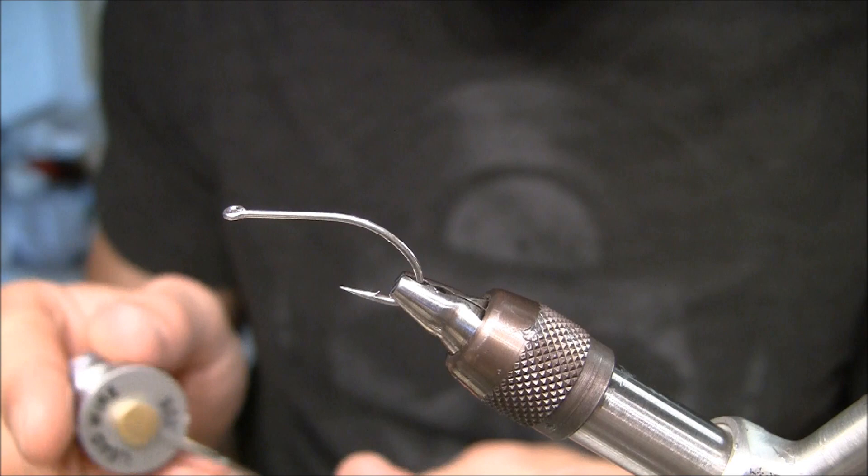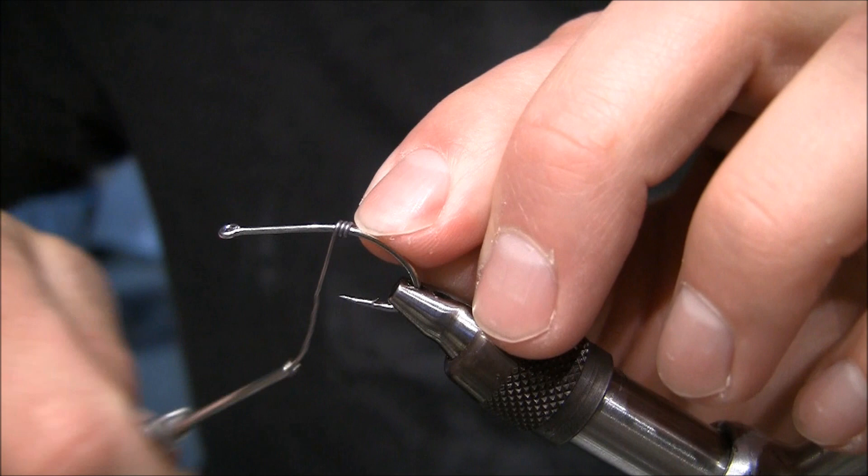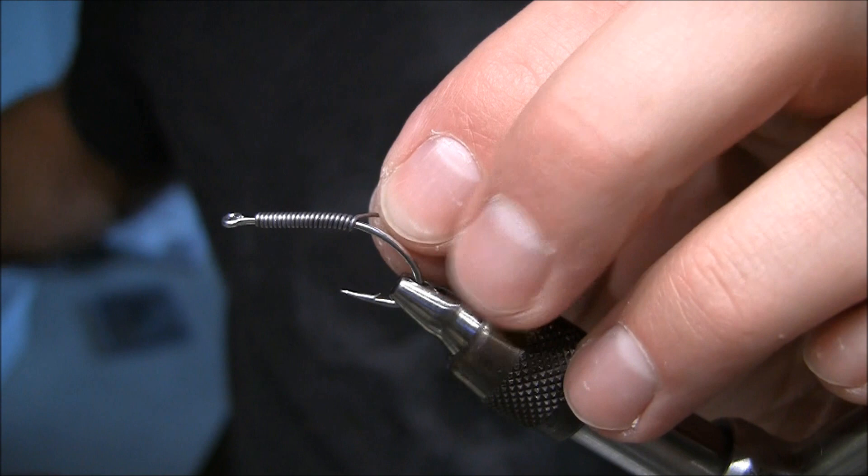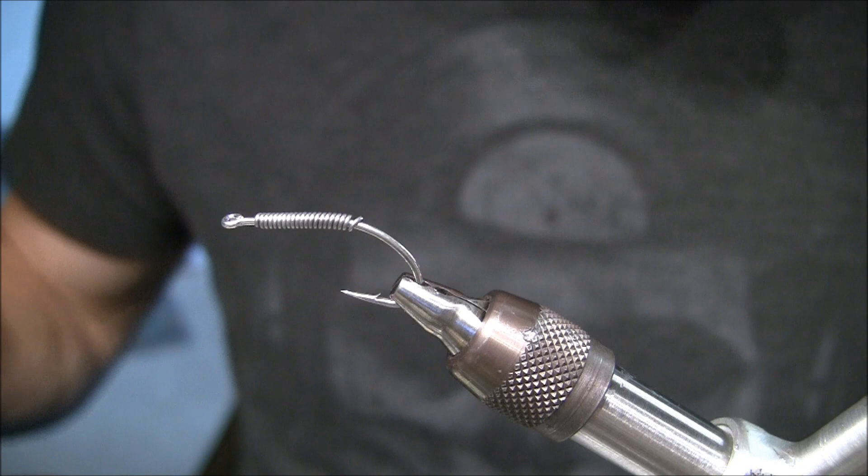The first thing I want to do is wrap my hook shank with .025 lead. The cool thing is you don't have to tie in a barbell or anything like that — all the weight is hidden inside the fly. I want to leave a little space for my tie-in tab behind the eye of the hook.